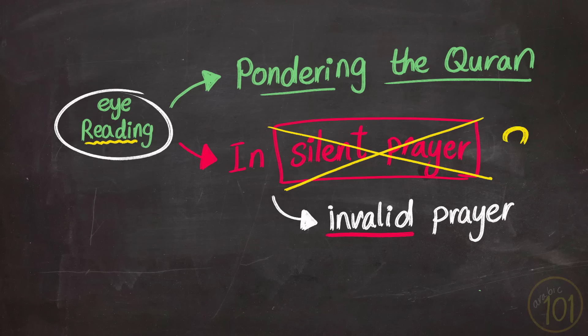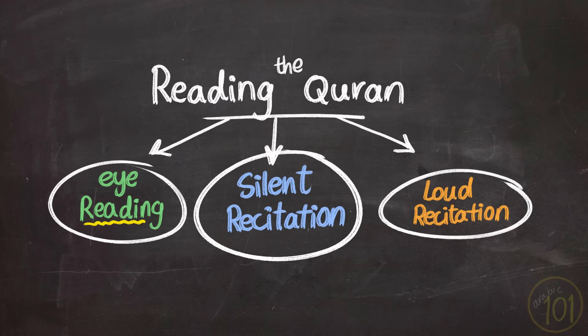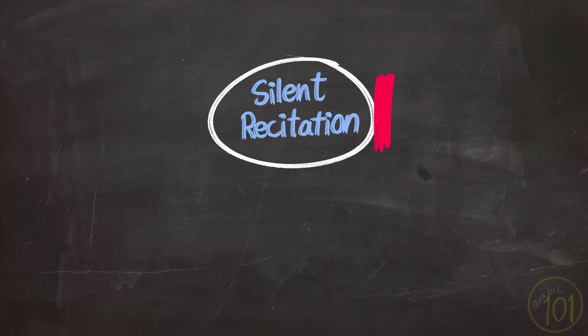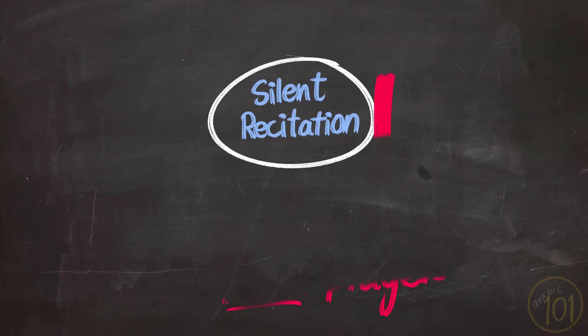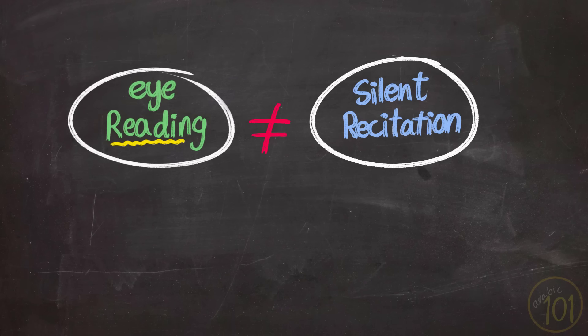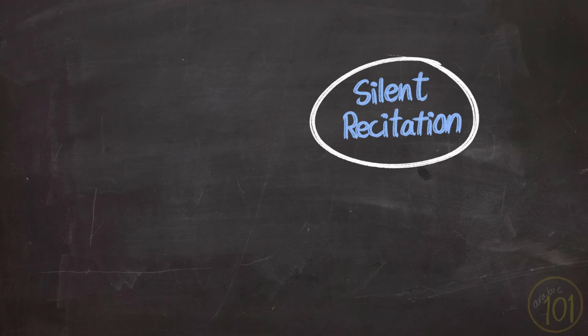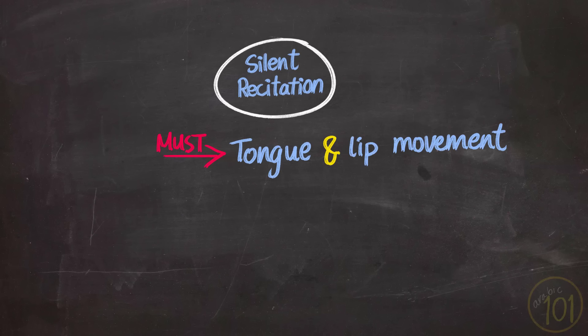So how can you properly perform recitation silently in silent prayers? That takes us to the second type of reading: silent recitation. Defining what exactly silent recitation is is very important, since it is a type of recitation that we use in at least four prayers every day. All scholars unanimously agree that silent recitation is not muted or silent reading with your eyes or within yourself. For a recitation in prayer to be valid, the scholars have set a basic requirement: the movement of tongue and lips.